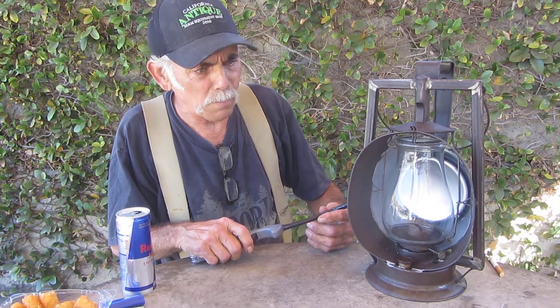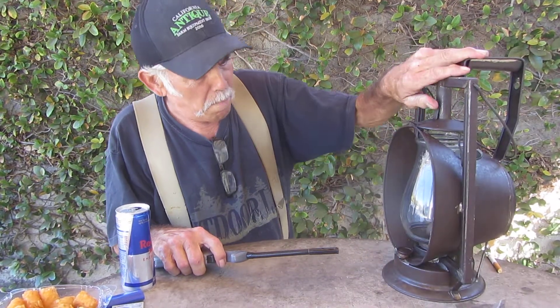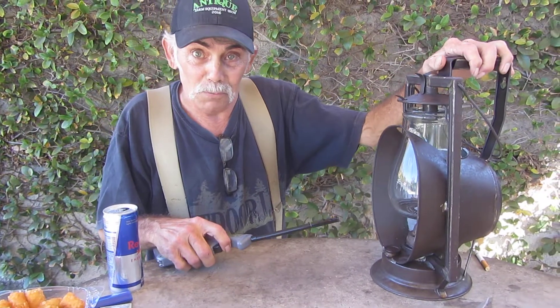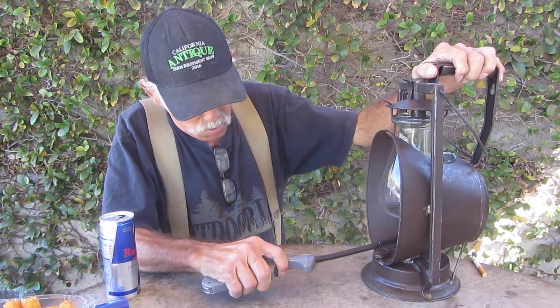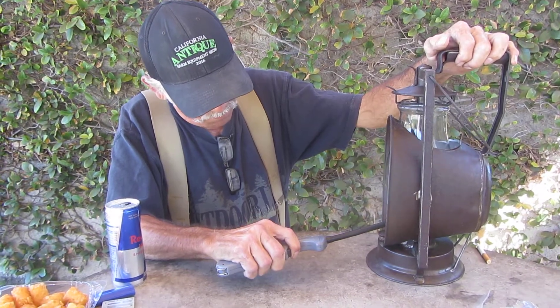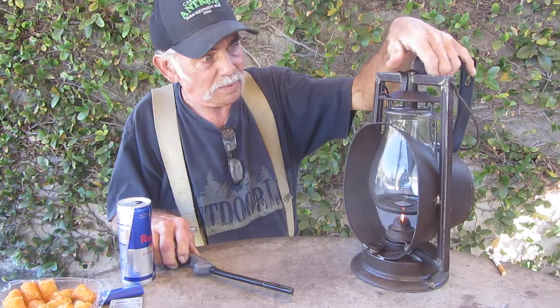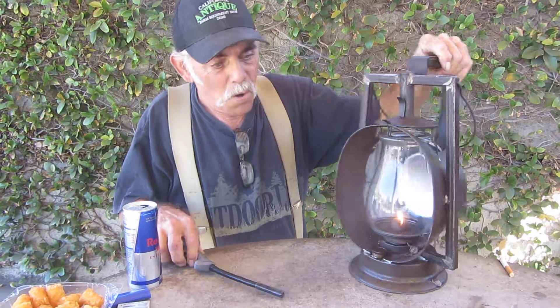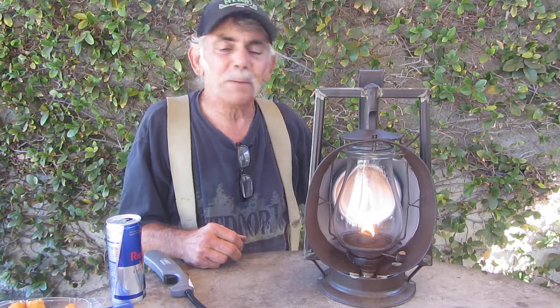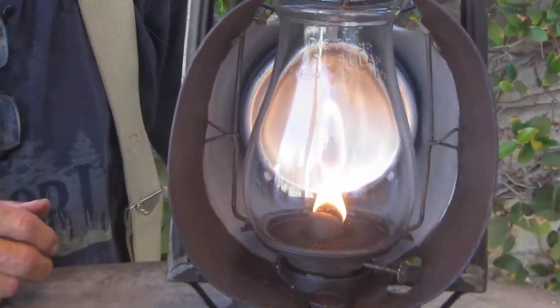Okay, I'm gonna light the thing and show you what's happening here. Come on — voila! Simple. I like it when things come together so nice and simple. This is the Acme Inspector, made by Dietz in New York, New York.